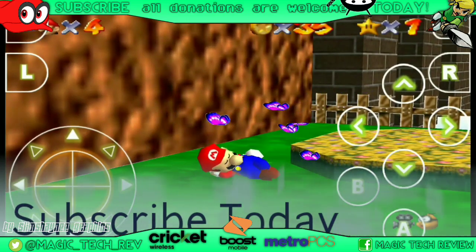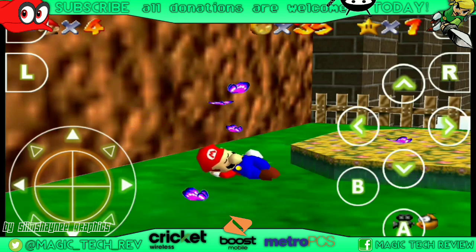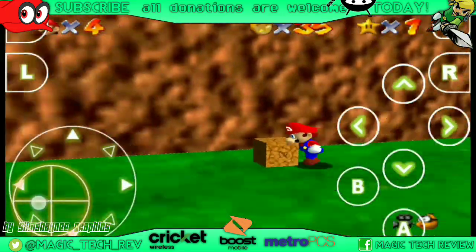Hey, what is up guys! John from Magic Tech Review, and today we're going to talk about Cricket Wireless and their new plan that's coming out tomorrow.